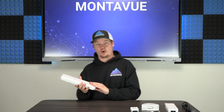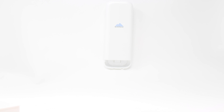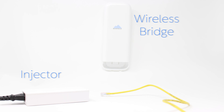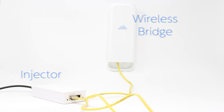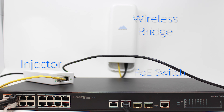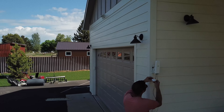Setting it up is extremely easy — no professional installer needed. We'll pop open the front unit; it comes with a POE injector. As long as you have power at your outbuildings, you're good to go. The injector plugs into a wall outlet, then you run an ethernet cable from there to the bridge, and a second ethernet cable from the bridge to a POE switch, which connects to your cameras, powers them, and handles the data transfer.